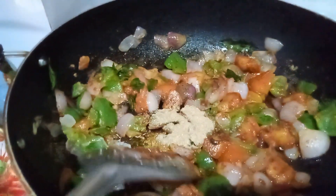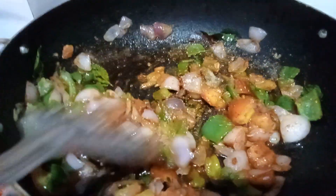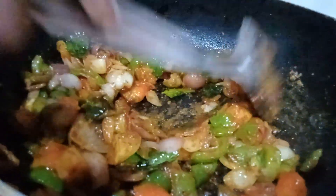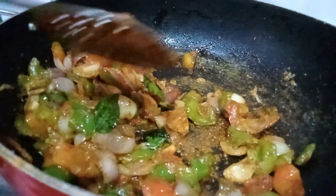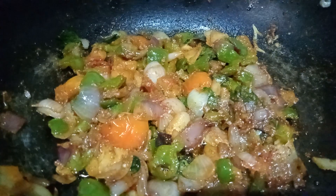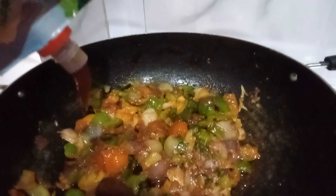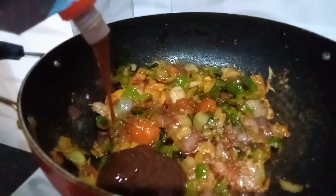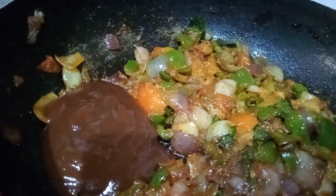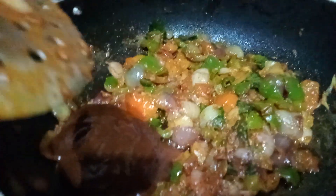Mix it a little more. It's very good. Now add tomato sauce. Put tomato sauce with tomato sauce and mix it.